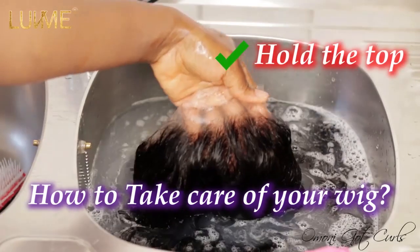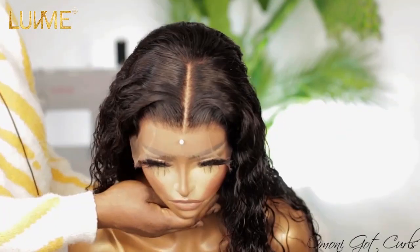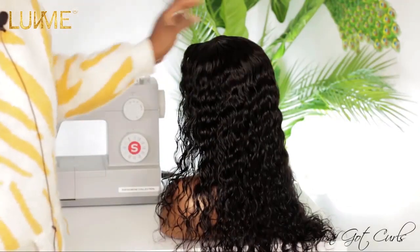It's very important to always hold it from the top — don't hold it down like this. Hey guys, welcome back to my channel, hope you all are well. In today's video I'll be showing you guys how to care for coily hair.